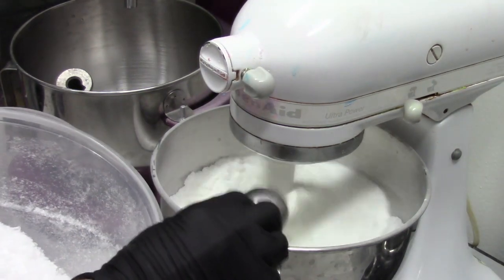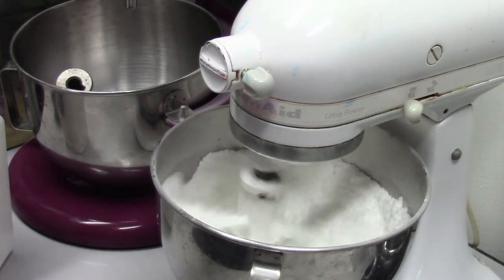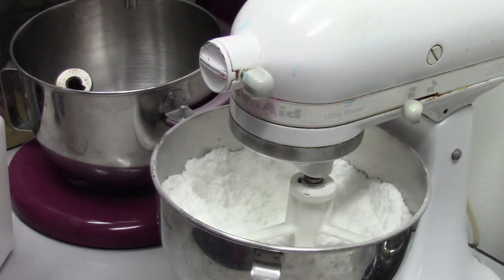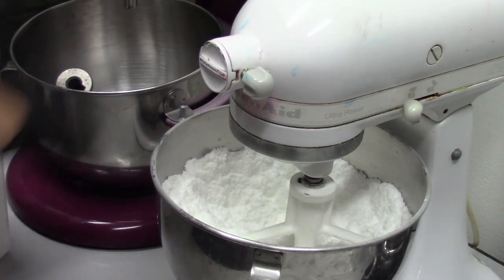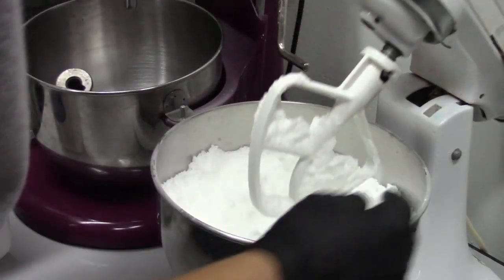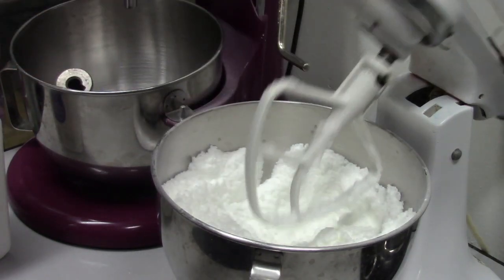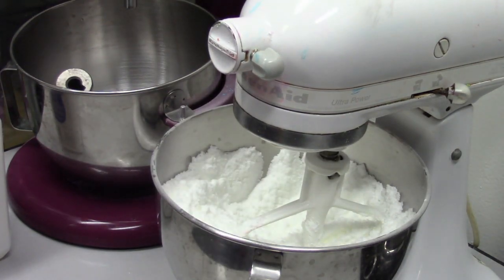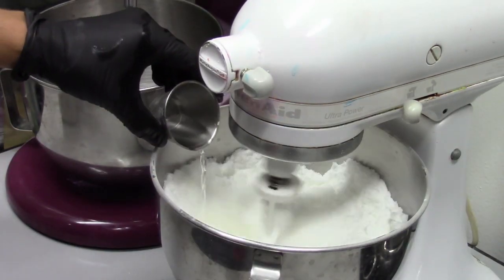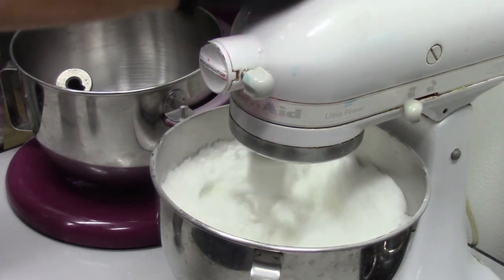While that's mixing, I'm going to add two tablespoons of menthol crystals. We'll stop this and you want to check your texture, see if it's sticking together. It's still a little crumbly, so we want to add a little bit more rubbing alcohol. I'm going to let that go for just a minute or so, make sure it's getting incorporated.